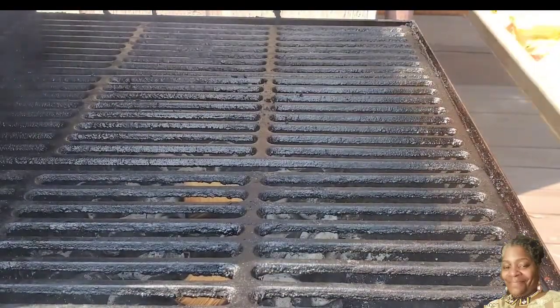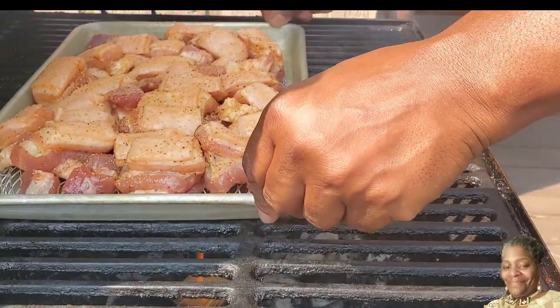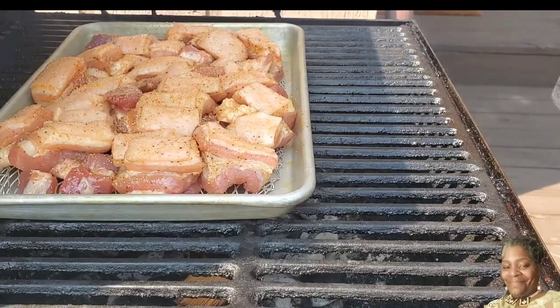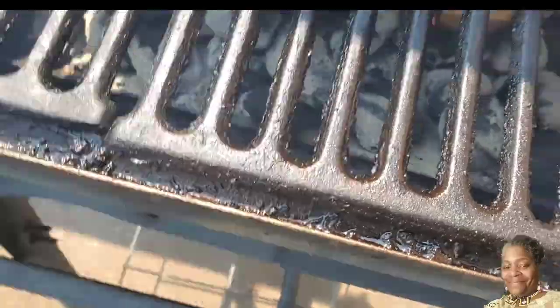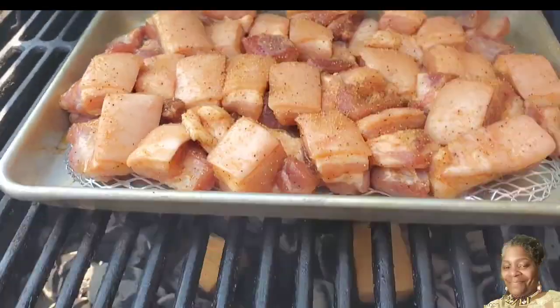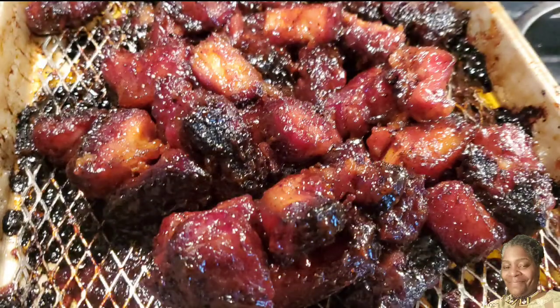I'm going to put these pork belly tips on the grill because they're not going to cook themselves, and it's going to take at least about three hours or so for them to cook. I see these wood chips over here tripping, so I'm going to have to take care of this flame. Hopefully we can get this together, and when we get back, these pork belly tips will be done and ready to eat.